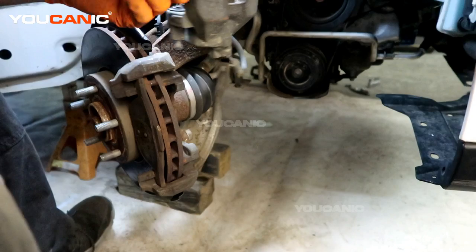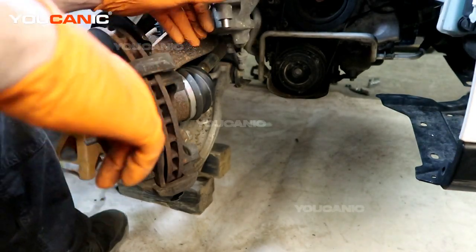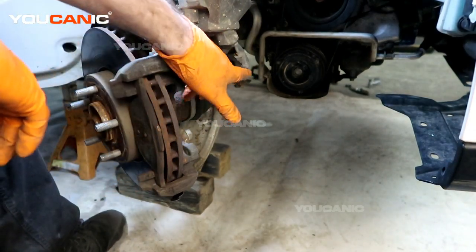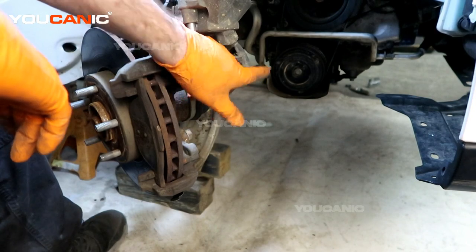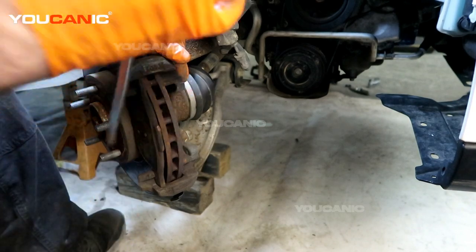You want to make sure that you have some way to support the caliper so that you're not causing stress on the brake line itself. Now we have two bolts right here to remove.